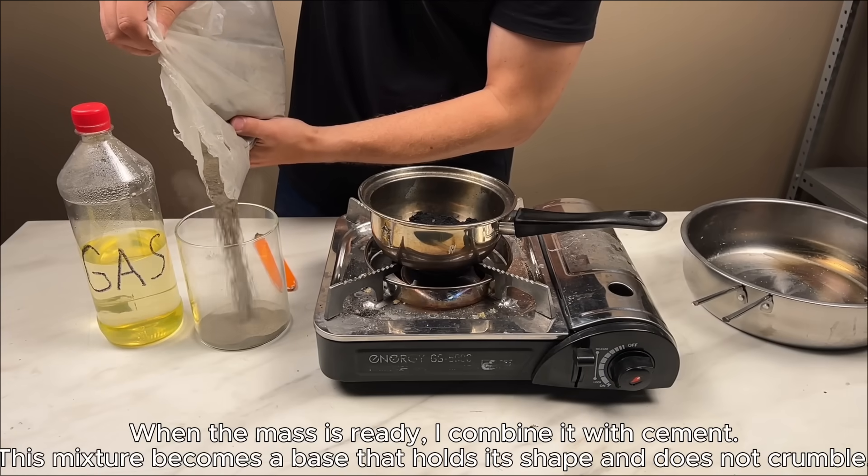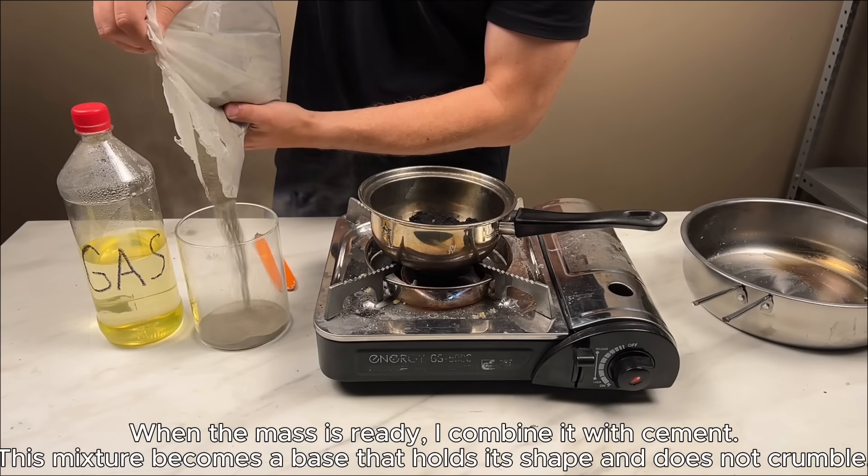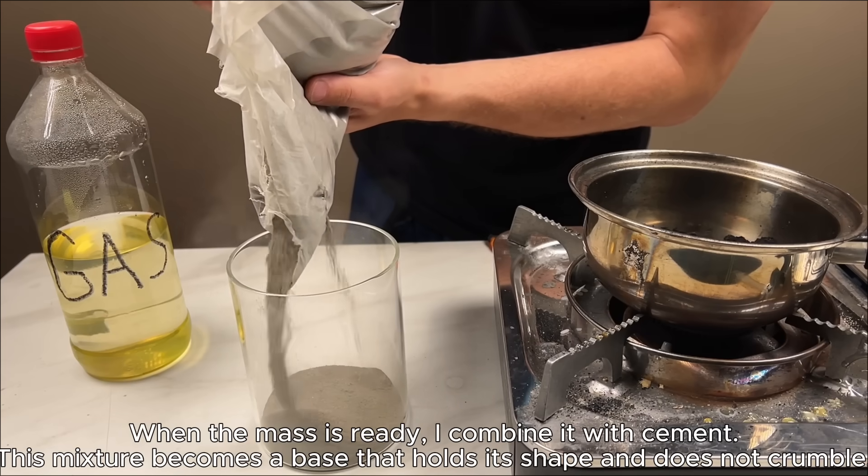When the mass is ready, I combine it with cement. This mixture becomes a base that holds its shape and does not crumble.